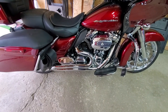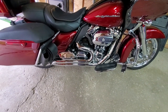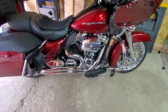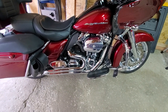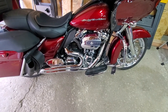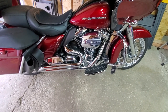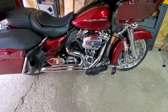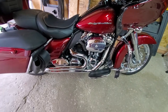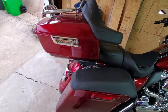I also put on floorboards for the wife so she doesn't have to have her feet on pegs all day. Inside — you can't see it — is the Zippers Performance cam 468. It also has the Power Vision tuner, the air cleaner, and this beautiful DND two-in-one pipe. I ended up with 109 horsepower and 119 foot-pounds of torque, so she's got a little bit of giddy up.